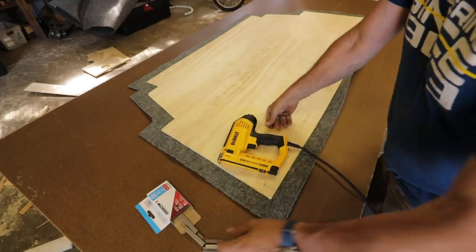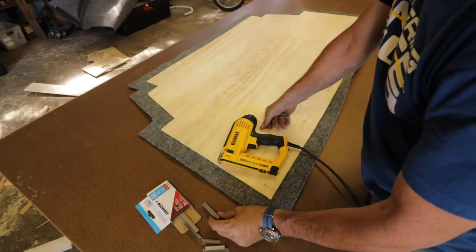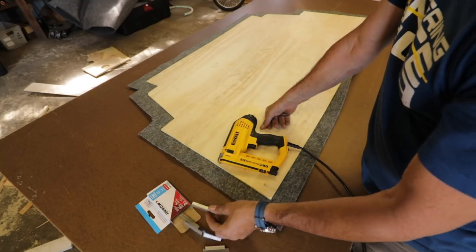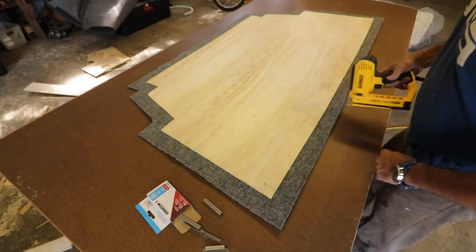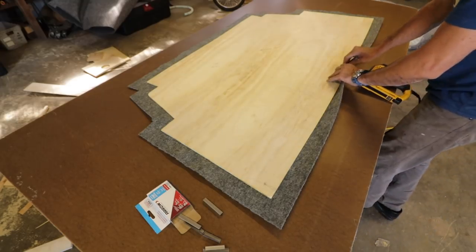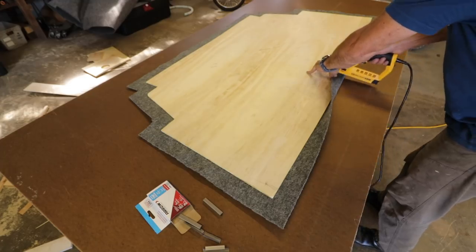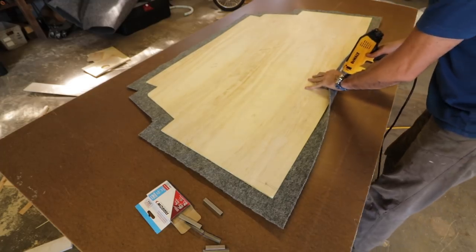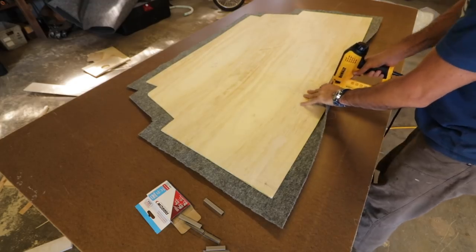For the stapling, I'm using T50 stainless steel. Stainless steel so it won't corrode or rust — if you're putting that in a boat, make sure you get those. It's just an electric staple gun. What I've found to work pretty good is to start in the middle, pull it tight, and staple every inch or so.